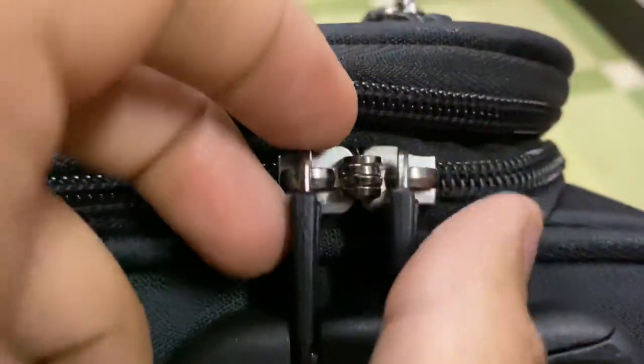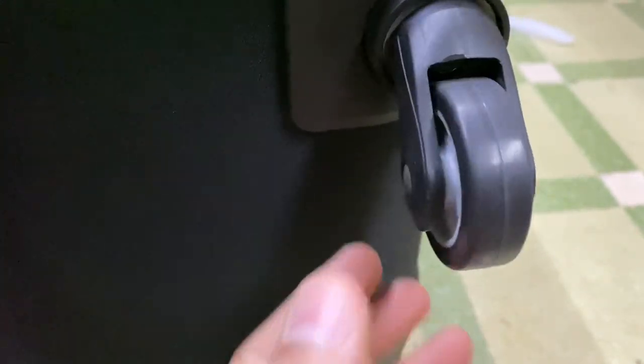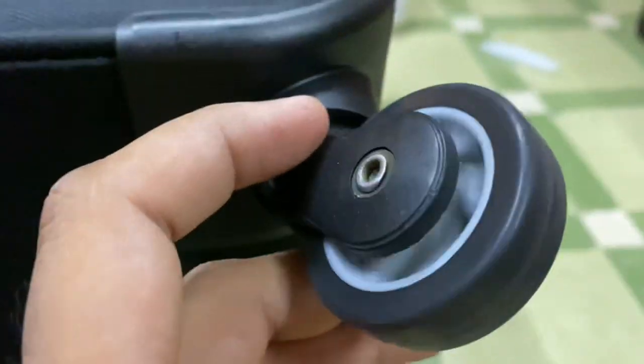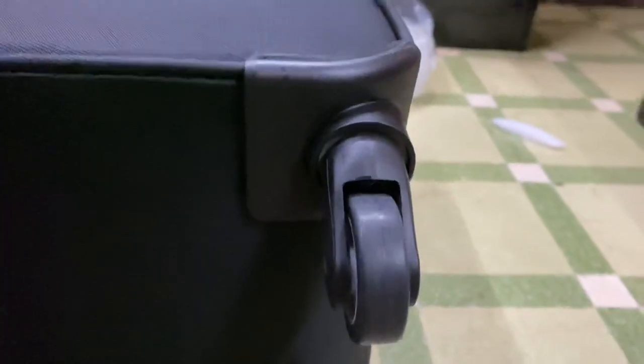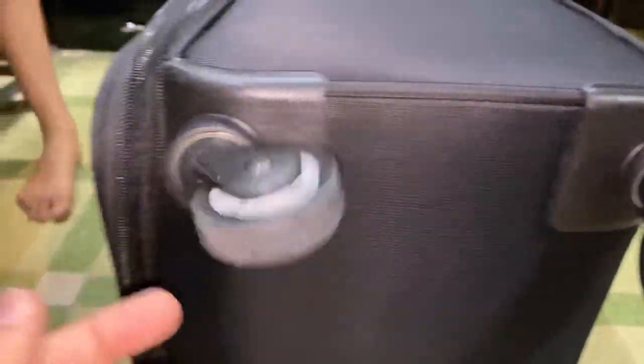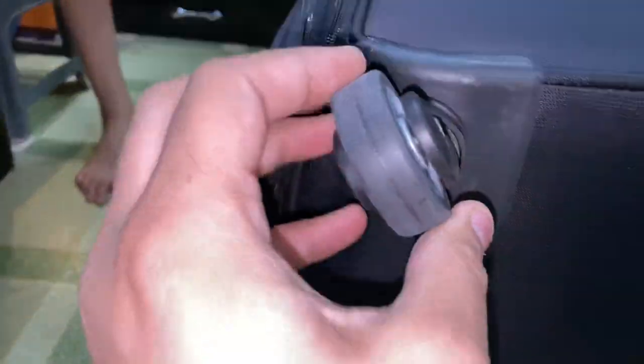It has a very good premium quality chain and locking mechanism, and the wheels are also sturdy and durable. If you ever travel with it, you should remember to clean it and keep it oiled if you want to keep it for a long time.